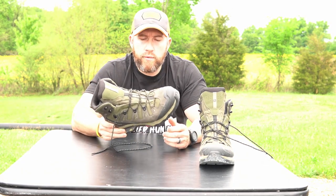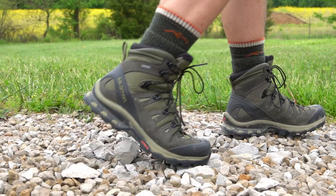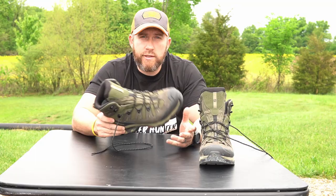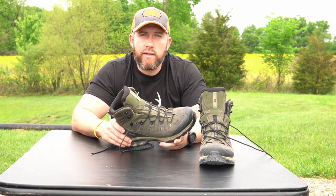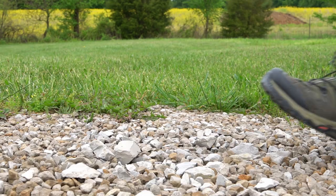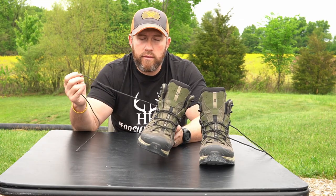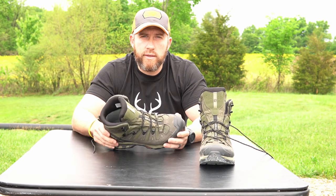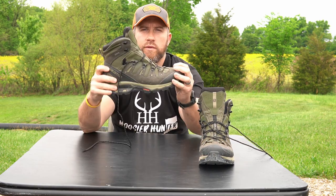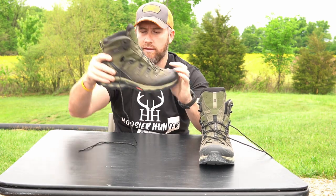Initially we thought we might go to Colorado in late October, which would have led me to probably a different boot. But now that we're going in mid-September, I didn't want anything with heavy insulation — or insulation at all — just because we're going to be doing a lot of spot-and-stalk, hitting the bugle, locating the bulls, and then closing the distance from there. So there's a lot of boots on the ground, a lot of walking, and my feet are prone to sweating anyway, so I definitely didn't want insulation in September in Colorado.